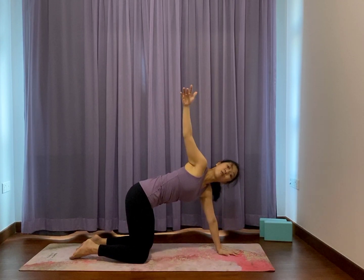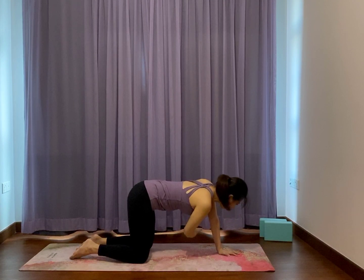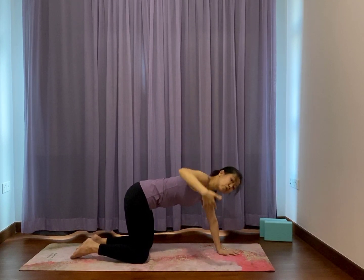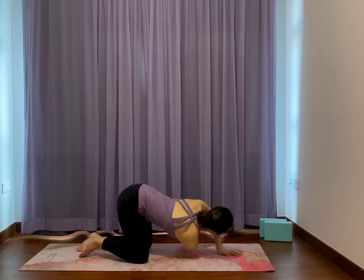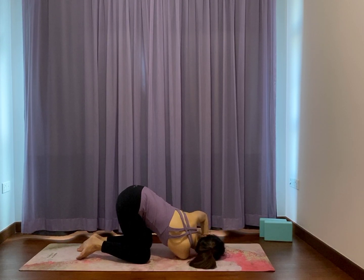Inhale, spread out to where you can. Exhale. One more — inhale, we're going to settle in. Exhale, thread the middle, right shoulder down, right side temple down to the ground, left arm push. Put the left hand closer to the side of the face and feel like you roll the right ribs towards the left side more.